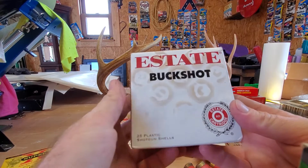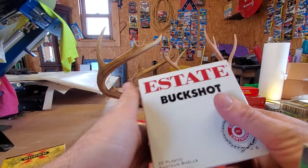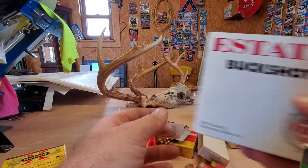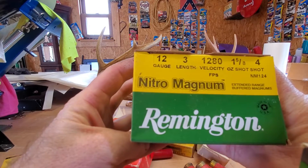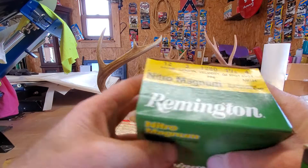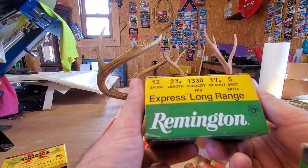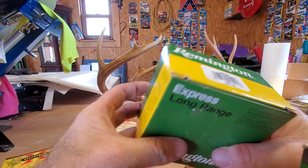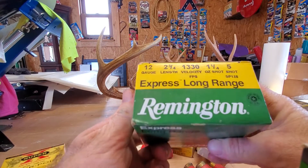The State buckshot — this one I know is probably not that old, but my brother gave it to me for Christmas a few years ago and I keep it on display. This one is probably getting old now — Nitro Magnums, number 4. There's another box that my brother gave me for Christmas. I like to do a lot of squirrel hunting and dove hunting, so he gives me hunting stuff for Christmas.